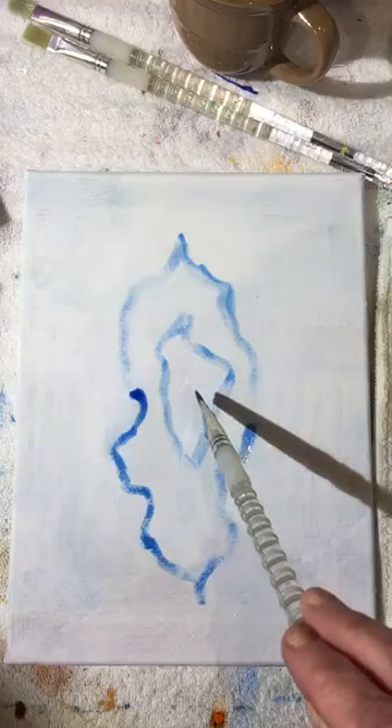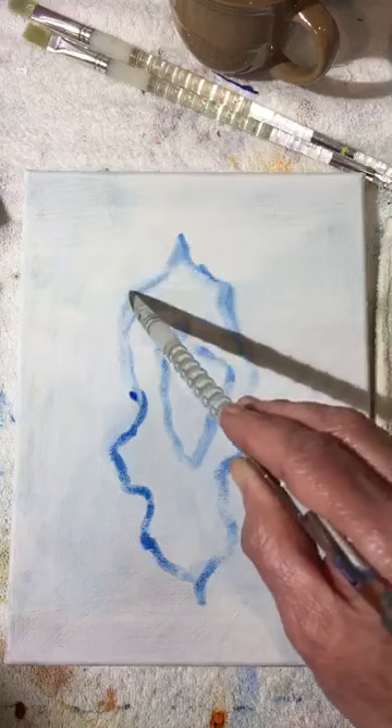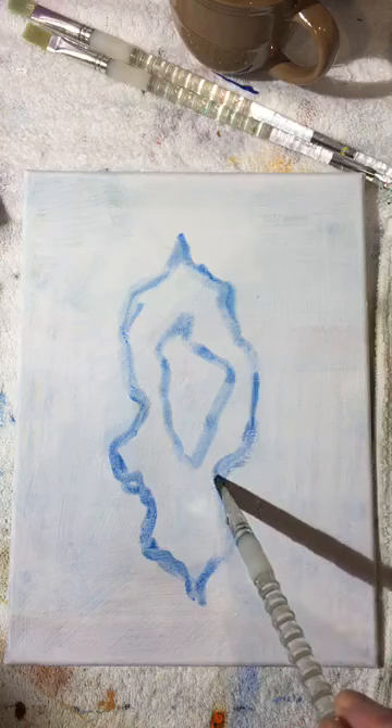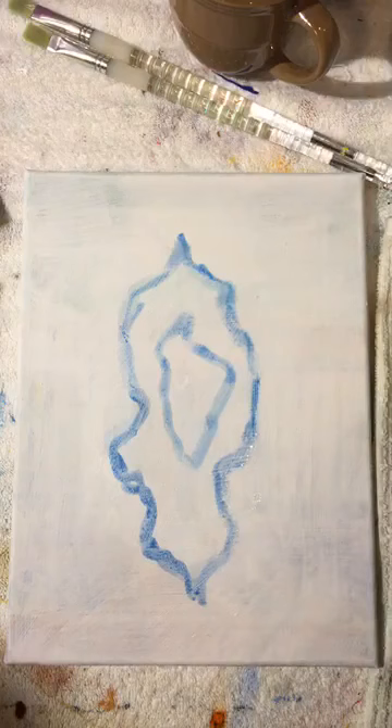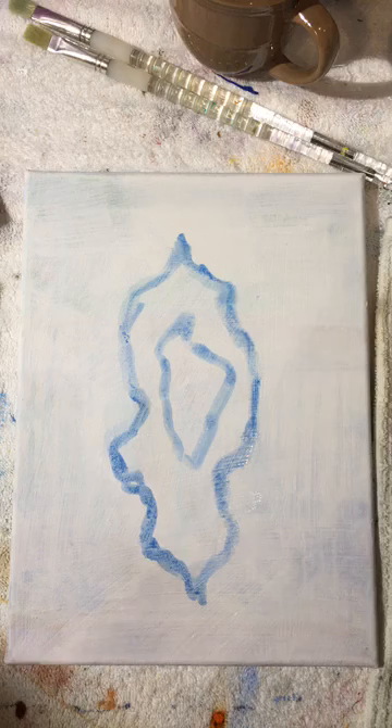Some people may want a smaller space, some may want a bigger space — art is very much letting the eye decide, not the mind. The mind will try to tell you things, but all you have to do is look at it and say 'my eye knows.' Just let your eye decide.